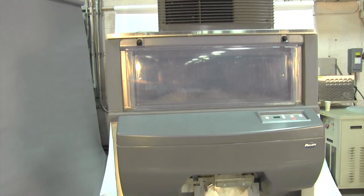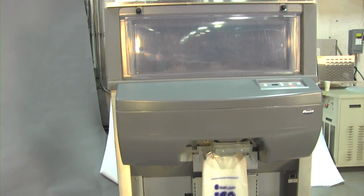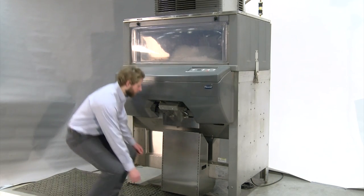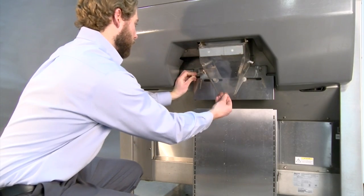Today we will be demonstrating the setup and use of Follett IcePro. After your IcePro is installed, pull the metal lever to open the dispense chute to allow room for loading the bags.